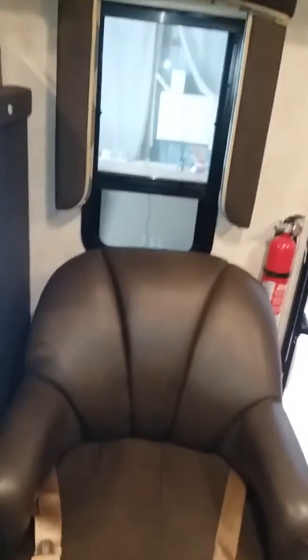This TV is on a pivot — it swings out on its bracket and turns to whatever viewing angle you want. Under the TV you have these little storage bins. Here's your chair.